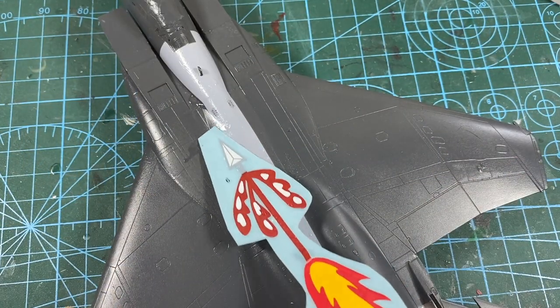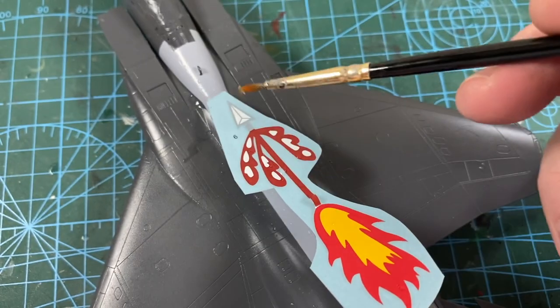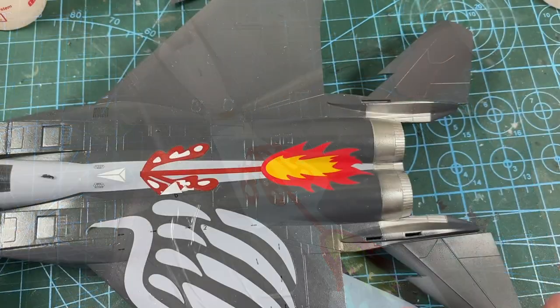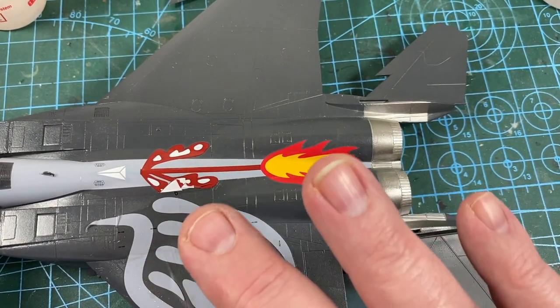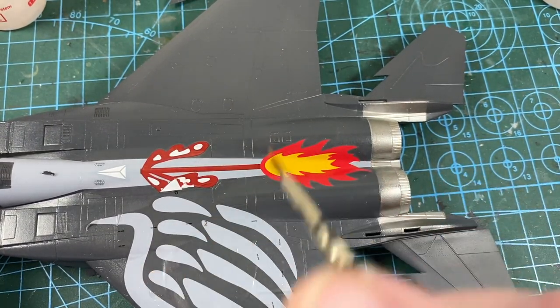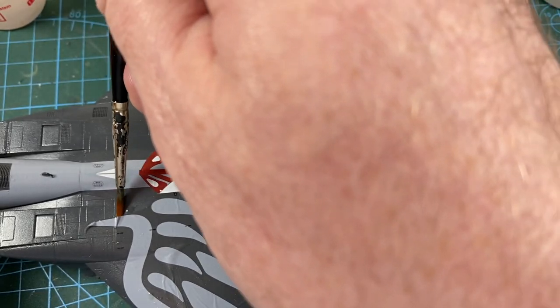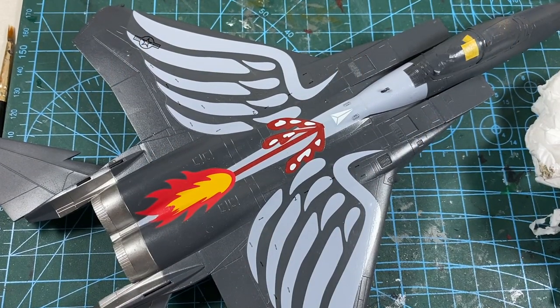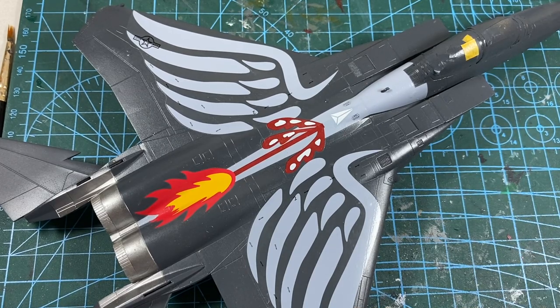Next I'm adding the flaming arrow decal, but I suggest you keep it until you've done the wing decals. Part of the arrow sits on top of one of the wing decals, so I had to lift the edge of mine to get the wing decal set underneath. Hey — I make the mistakes so you don't have to, right? They look cool when they're in place.